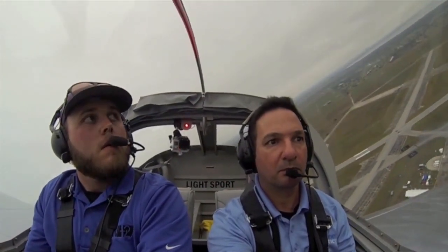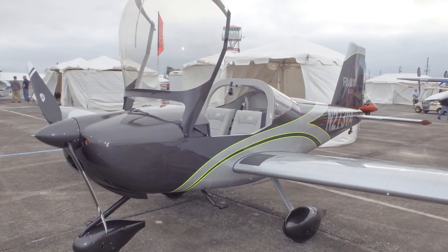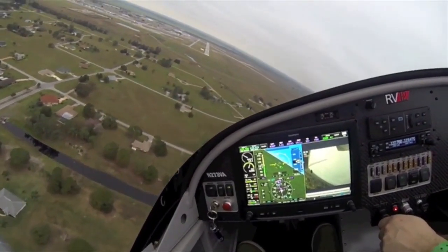The experimental amateur built is just like you'd find on the rest of the RV models, where you'd have to build 51% of the aircraft. Typical build times for the ELSA, without any modification, for a first-time builder, you're looking at about 900 hours build time.